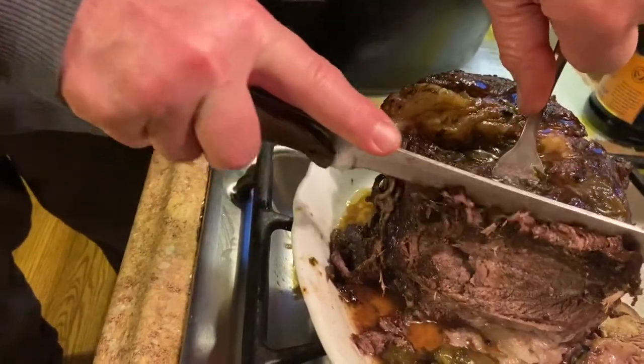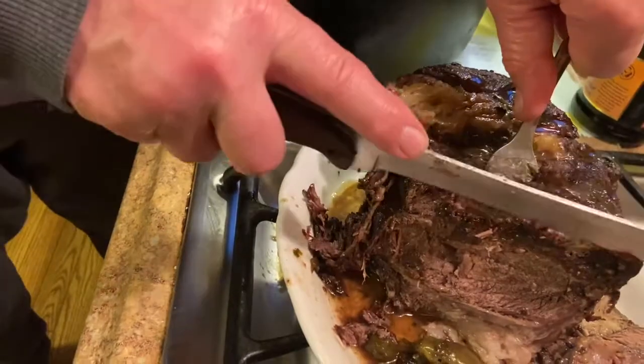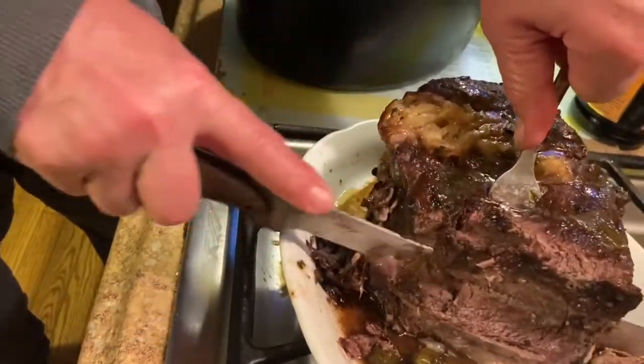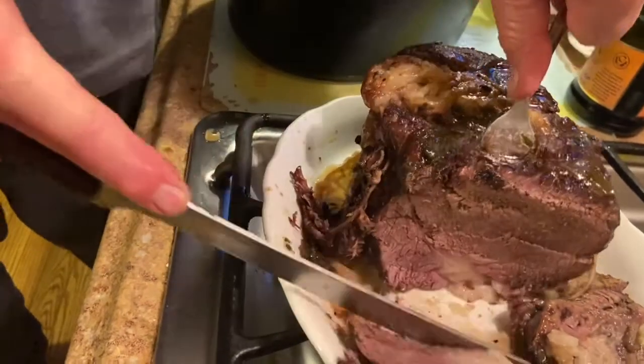Ready? Cut one more piece. Okay, lay it down.